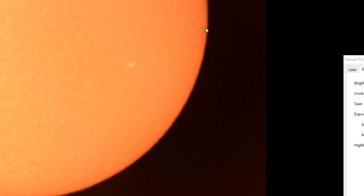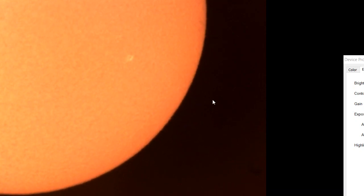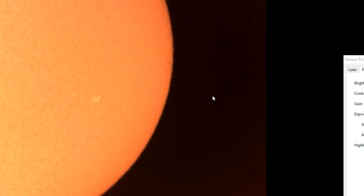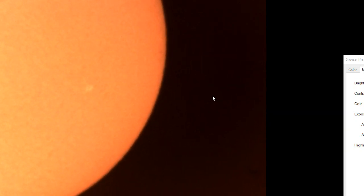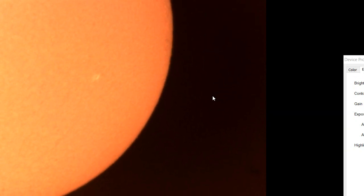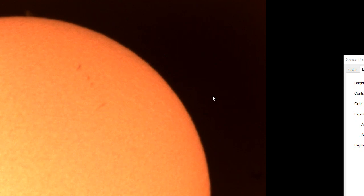I'm testing out some old kit. I've actually got a much nicer video camera to use than this, it's just it's not working at the moment, which kind of sucks.